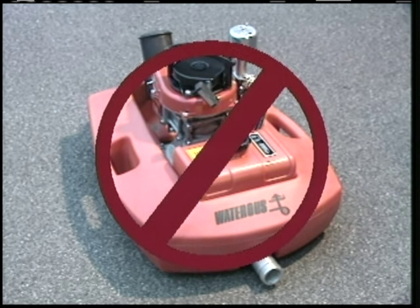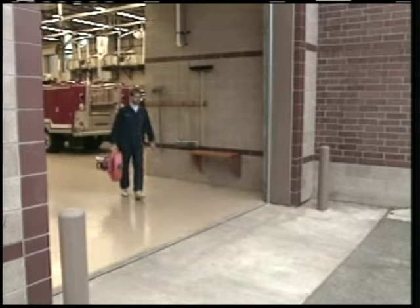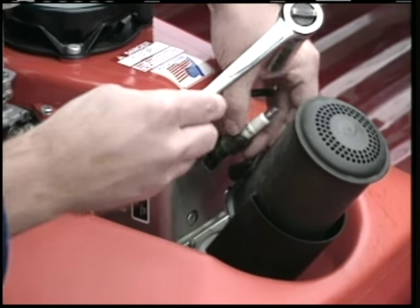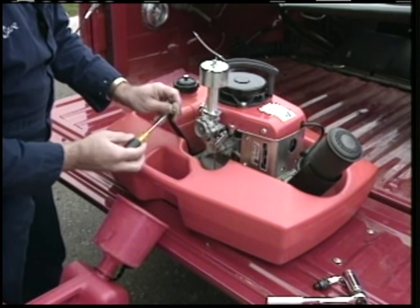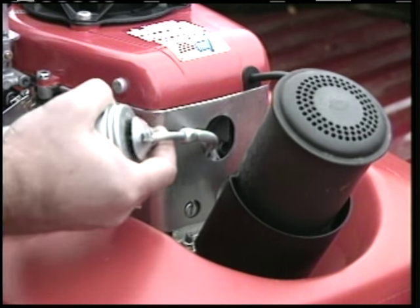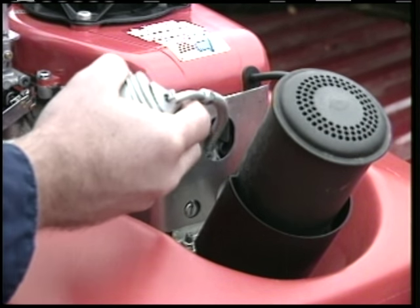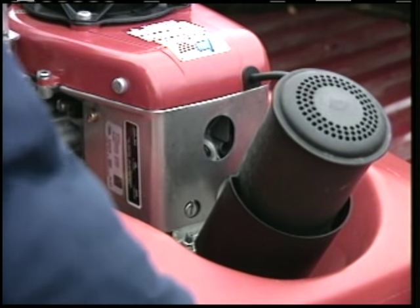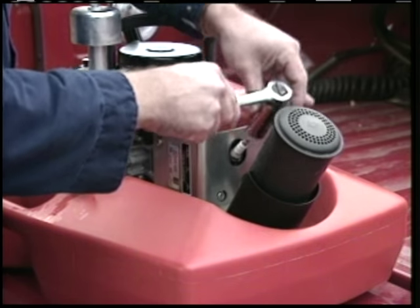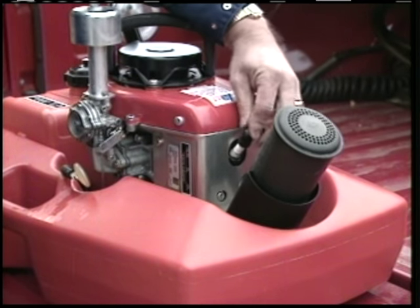Do not store your Floatopump in direct sunlight when there is fuel in the tank. If you'll be storing your Floatopump for more than two months at a time, you'll need to prepare it. Take your pump outside of any building, then remove the spark plug. Next, drain the fuel in the tank and carburetor by removing the fuel strainer cover and pouring the fuel mixture into an approved container. Next, lubricate the cylinder wall by squirting it three or four times with the same oil you used in the fuel mixture. Crank the engine over once or twice to circulate the oil. Then put the spark plug back in place and reattach the fuel strainer cap.